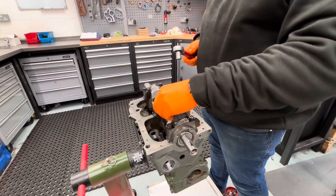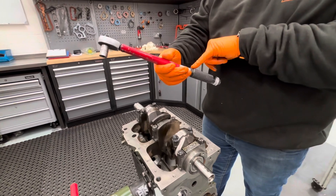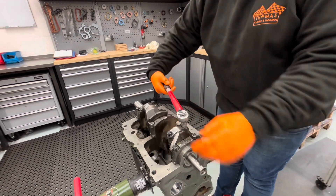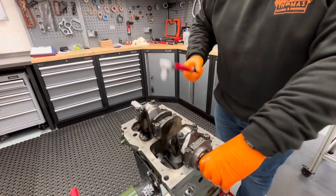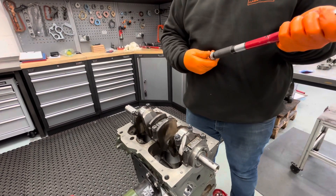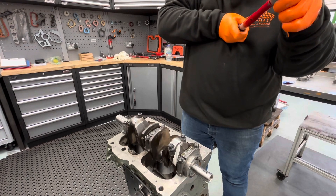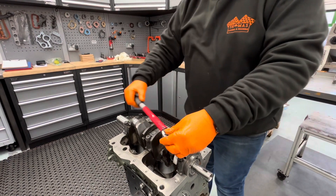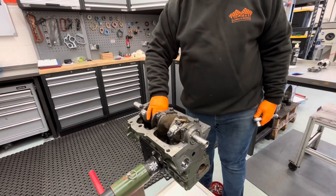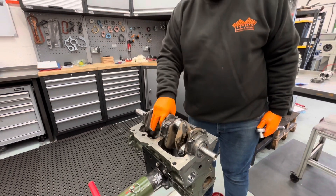Rod bolt torque for these is 35 pound foot, 47 newton meters. I pick about 30 newton meters first and torque those to 30 newton meters — that's an initial pull to make sure everything's settled. Again, make sure the crank is free to move, which it is. Then set the torque wrench to 47 newton meters and torque both of those evenly. Make sure everything rotates nice and freely — it does, no issues at all. That is cylinder number one fully installed.